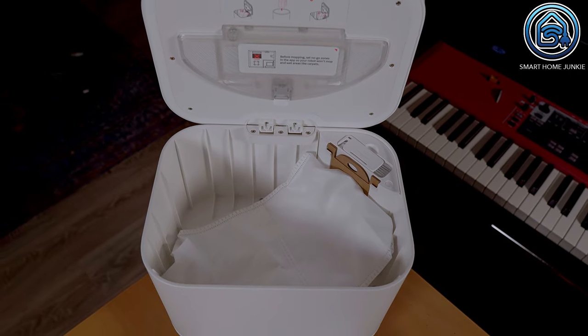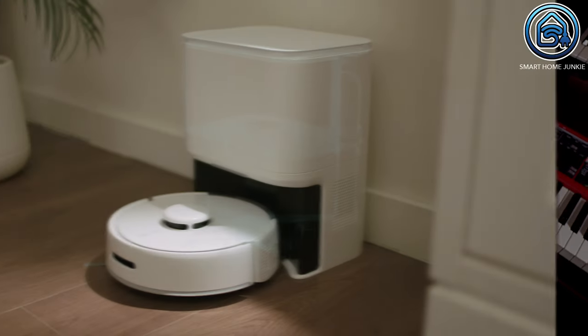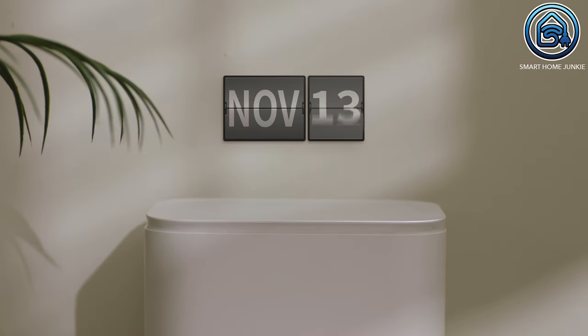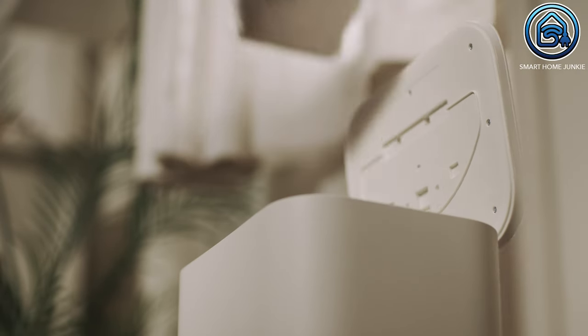It comes with its own 4L suction station, so you only need to empty it every 70 days. This extraction station is larger than the robot itself. After cleaning is completed, the small dust container of the K10 Plus is emptied by the suction station automatically. This makes a lot of noise, but you can schedule the garbage disposal in the app for more convenience and less noise.